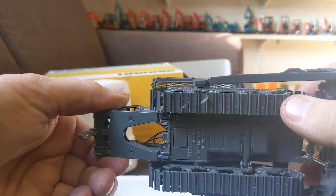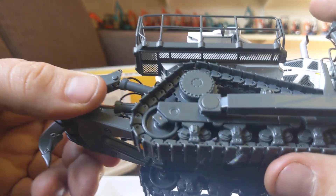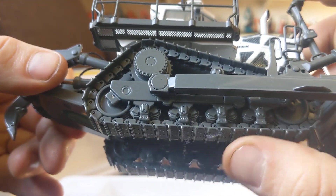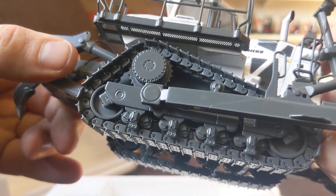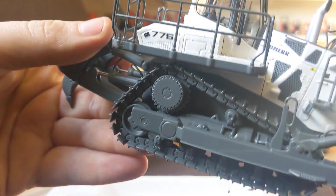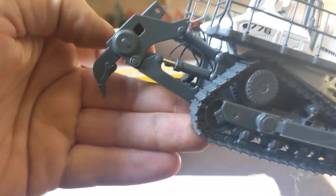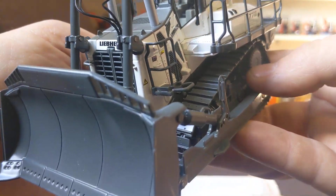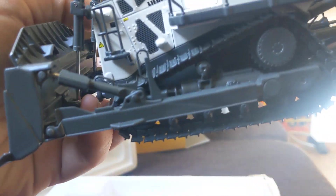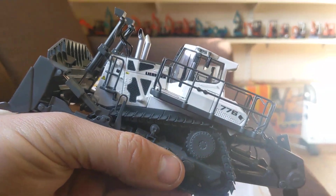Oscillating track frame, moving bogies — wow, it even has a spring-loaded idler. It's pretty incredible. Incredible detail, very very impressed — beautiful model. Thanks again Chris.